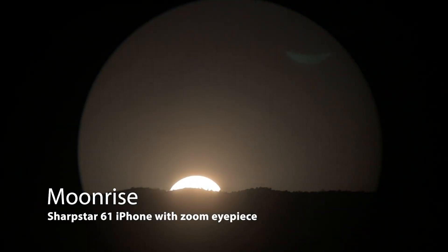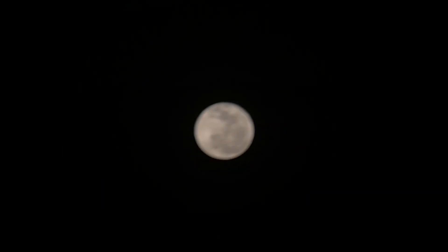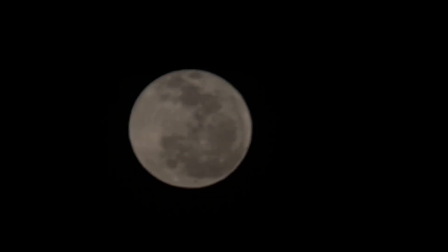Despite the remoteness of Biosphere 2, our stargazing targets were limited by the full moon. Most people wanted to take photos of the moon with their cell phones anyway, so that's what we did most of the time.